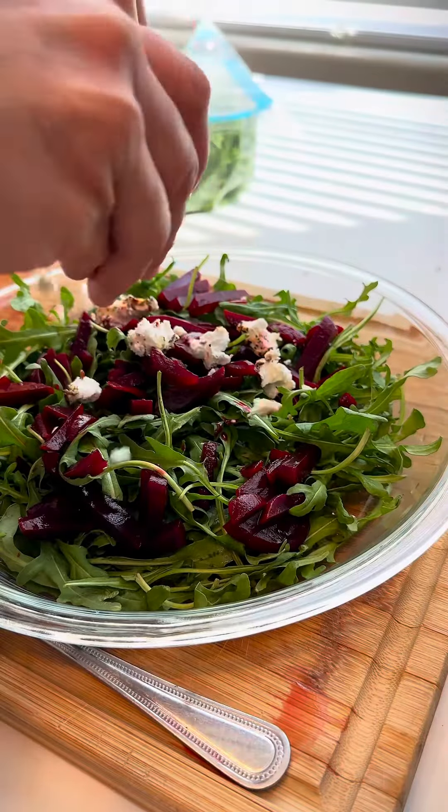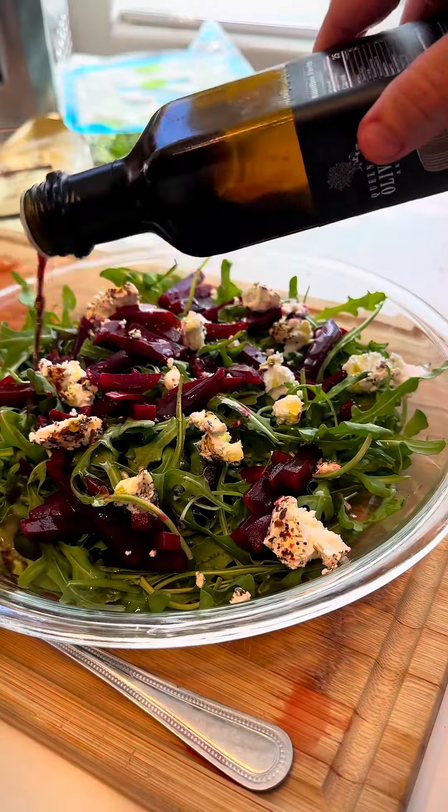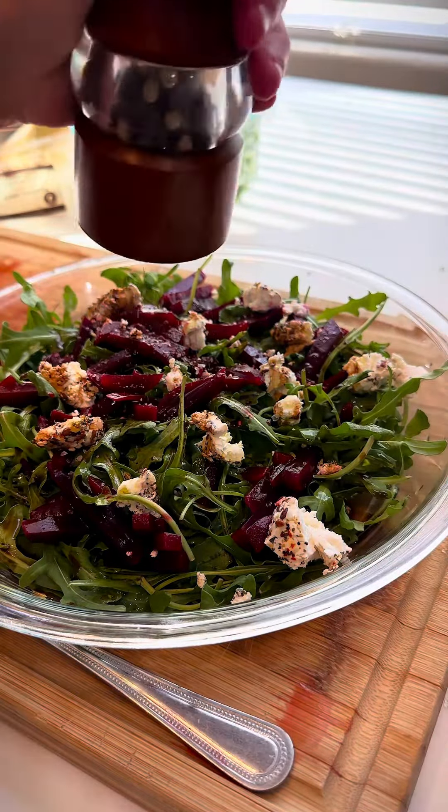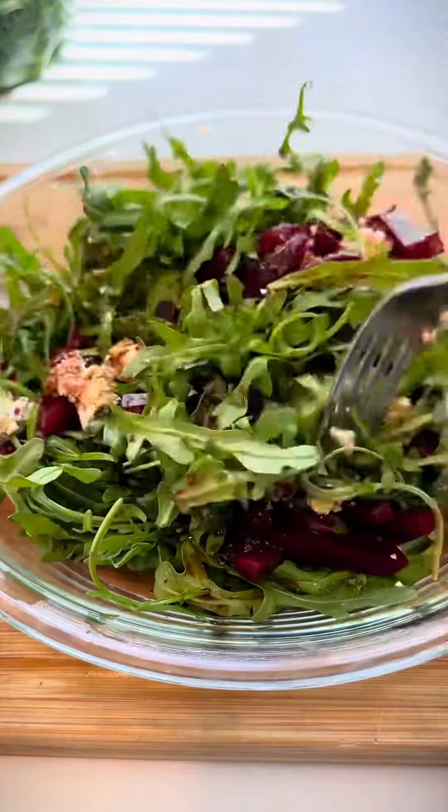Crumble up some goat cheese. Add a little bit of olive oil, some balsamic vinegar, some salt and pepper. And this is a very delicious, refreshing salad.